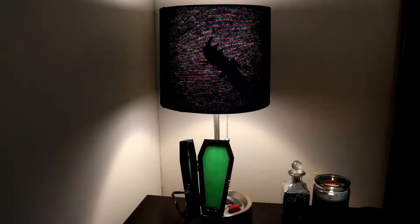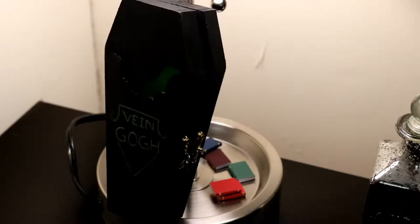Welcome back to another LARLO video tutorial. If you are interested in the other DIYs I've created, I'm actually going to leave a playlist link in the description box below. So without further ado, let's get into this super unique coffin lamp that I think Dracula would be proud of.